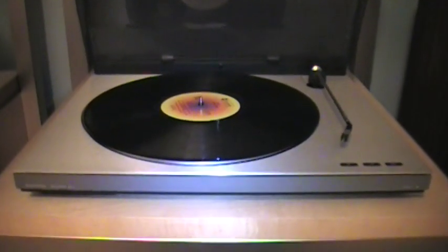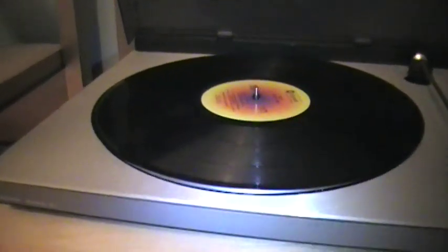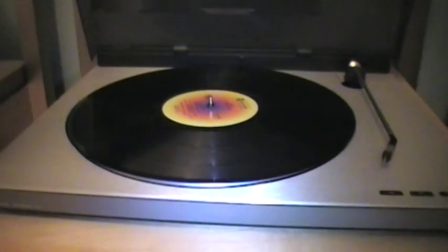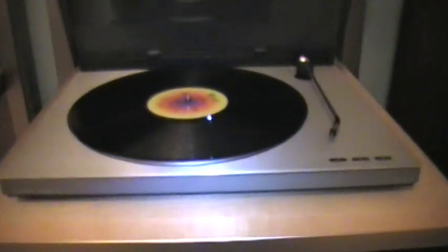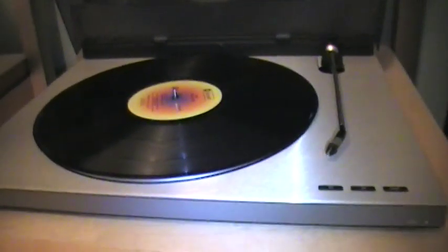Hello YouTube. This is a video review of a vintage Bang & Olufsen Beogram RX2. As you can see the brand name right here. I got this turntable a few days ago, and it's a great table.